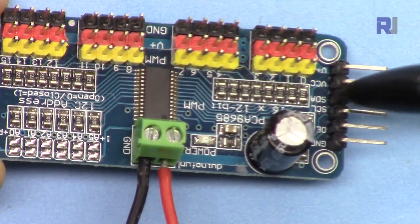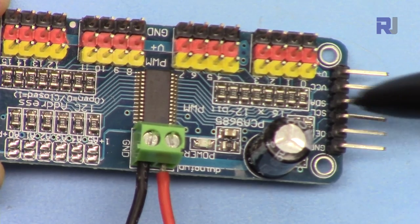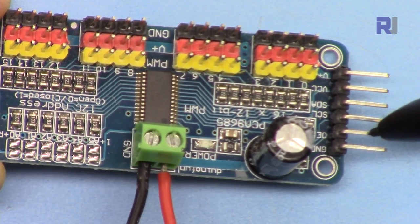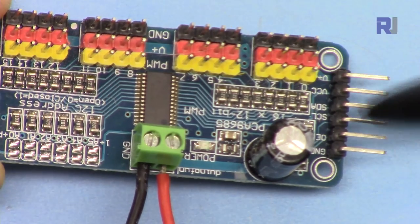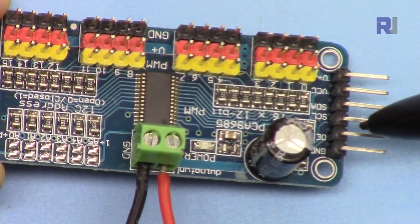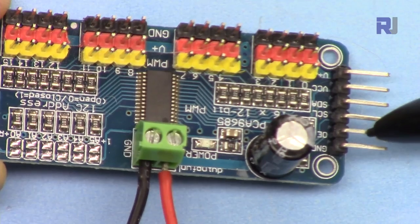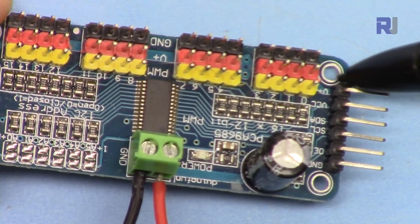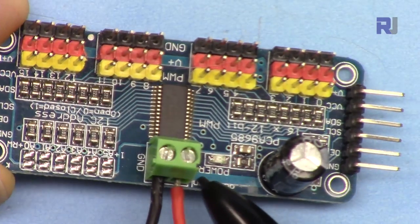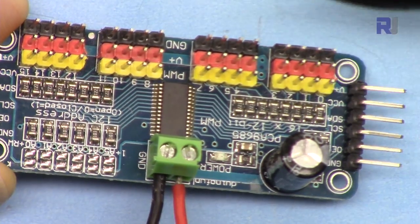This module has 16 outputs and uses I2C communication — SDA is the data line and SCL is the clock. It operates at 5 volts. We have ground and VCC connected to ground and 5 volts of Arduino. Keep the OE pin on ground to enable everything; if you don't connect it the module will still work but may turn off devices due to noise. If you put OE high, all outputs will be turned off. The V+ pin is the same as the external power pin — one side is ground and the other is positive.